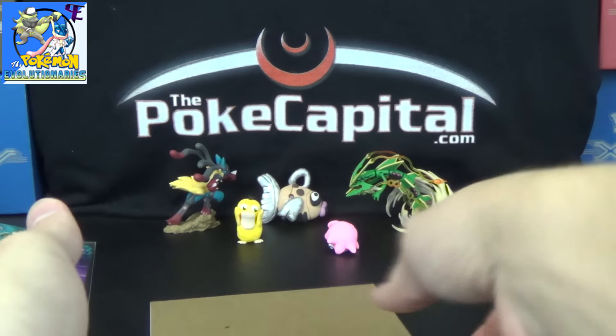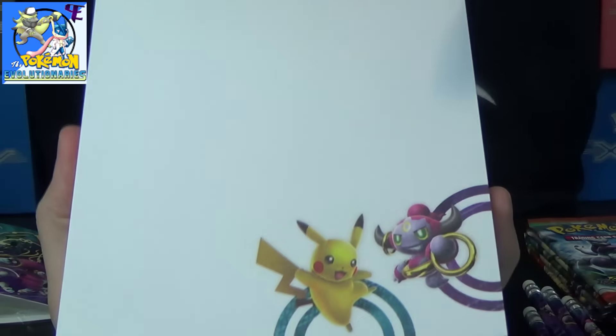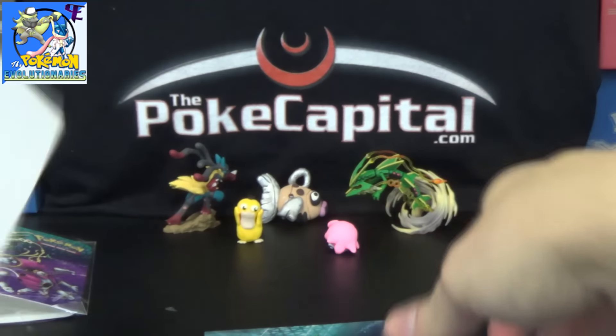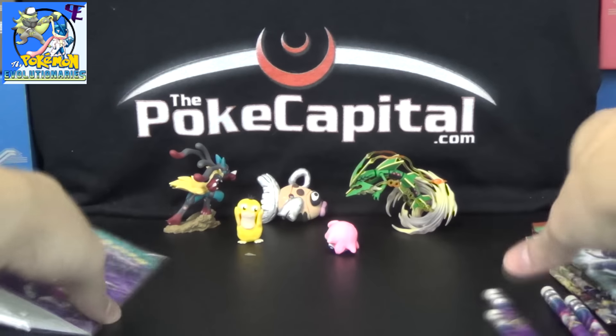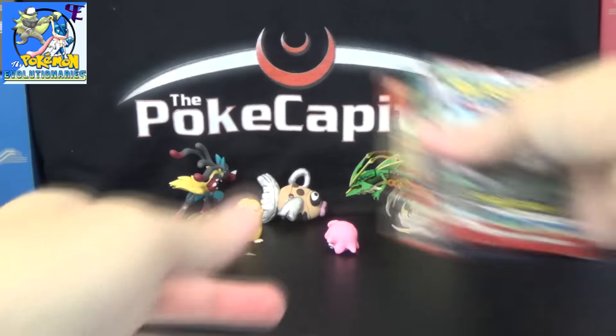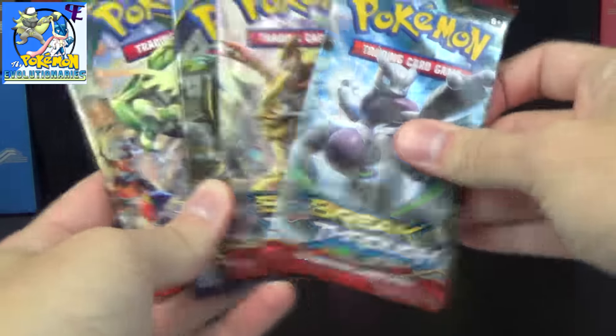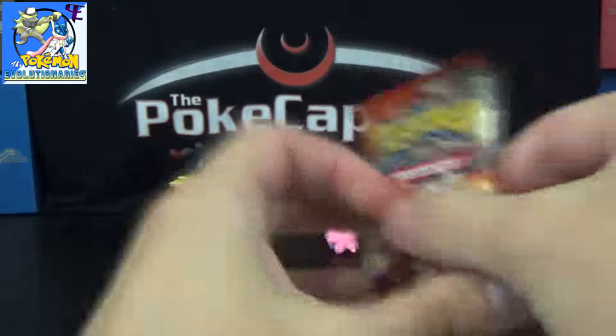And then we've got stickers featuring all the characters from the actual tin, so that's pretty cool. And then you've got a pad of paper here with Pikachu and Hoopa on it. So that is what you all get inside the tin. Let's get to the 5 packs here: 2 Breakthrough, Ancient Origins, Roaring Skies, Primal Clash. No Primal Fish though — sorry Professor and the Pokemon Evolutionaries.